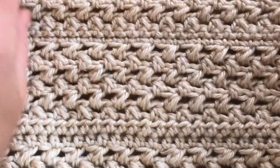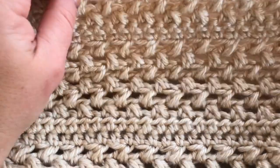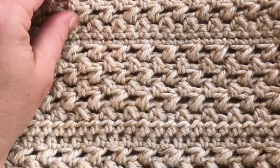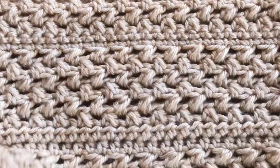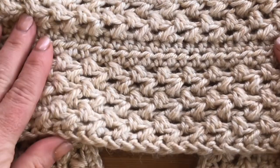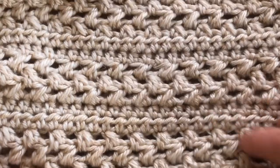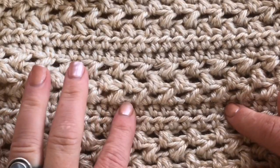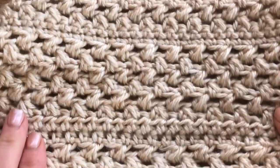Hey everyone, it's Tasha from Stardust Gold Crochet. Today's tutorial is for the Maya cowl pattern. The beanie pattern is worked in the same exact way, so I'm just going to do the tutorial for the cowl itself. As you can see, it's basically repeat rows starting off with a foundation row, then working the pattern with a couple of half double crochet rows in there, and the same pattern repeats throughout.